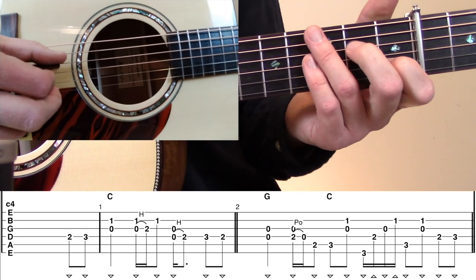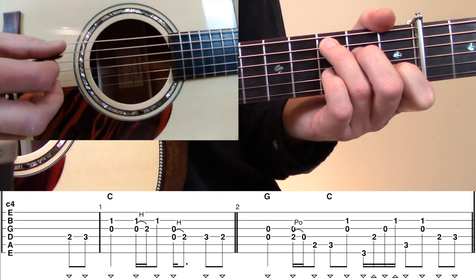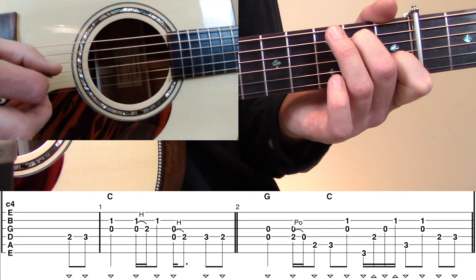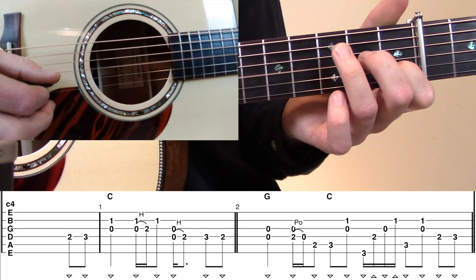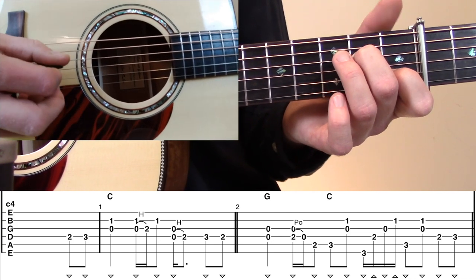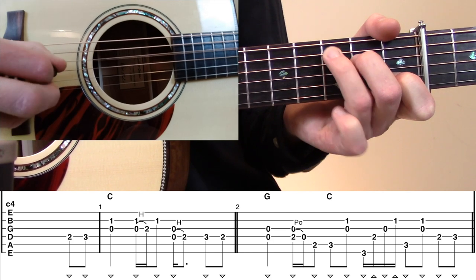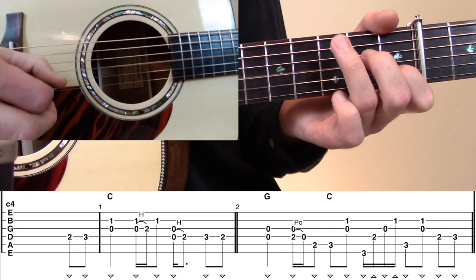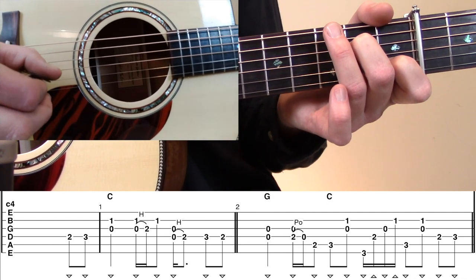We're going to play that open D to second fret D hammer-on. You'll notice I'm still planting my index finger on that first fret B even though we're not playing that note on the second hammer-on — it just helps to anchor my hand through this whole part. Then right at the end we're going to have basically the reverse of the pickup: third fret D to second fret D, and that leads us into measure number two.